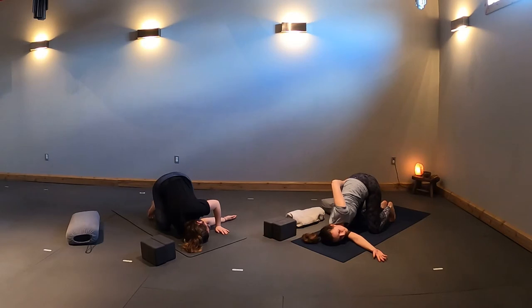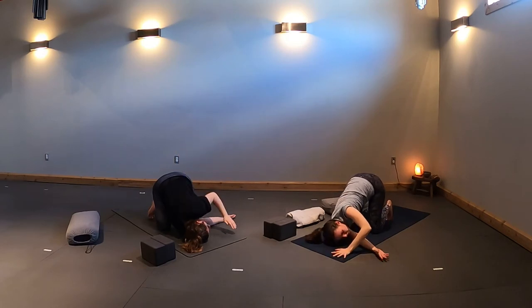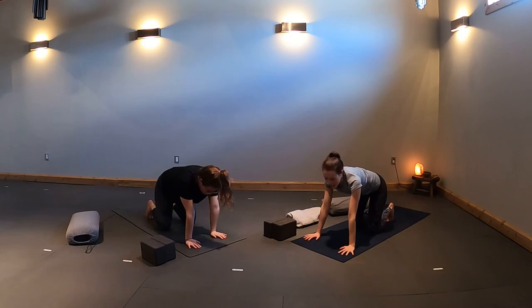Take two more cycles of breath here. Inhale, lift your arm up towards the ceiling if it's in a bind. Exhale, press yourself back up towards your table. Switching sides.